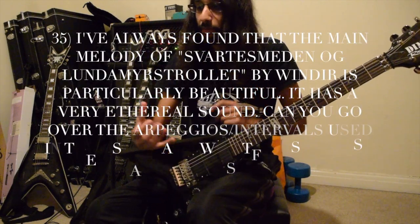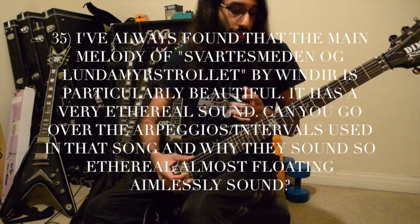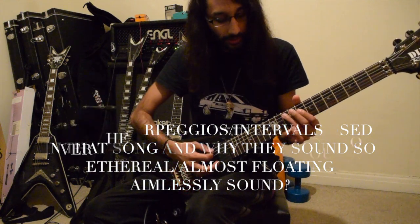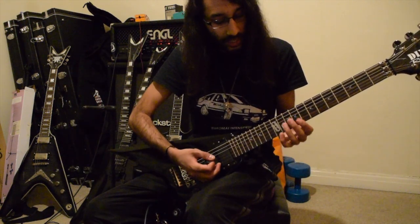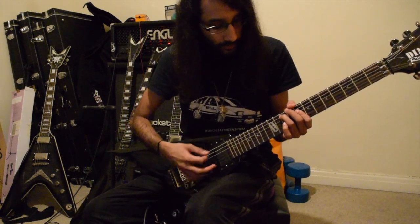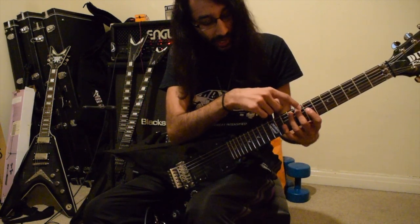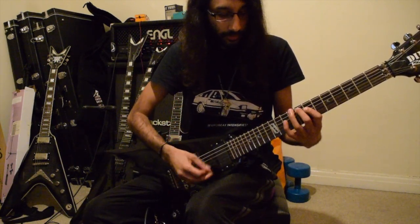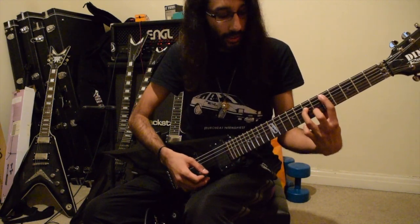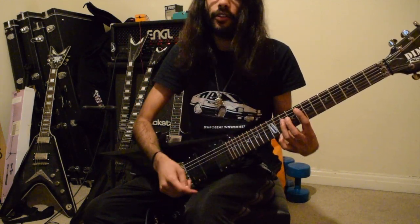From what I can gather from the song, those arpeggios are based on the chord progressions. The beginning starts off with a G minor dyad — 10th fret on A, 8th fret on D. Then it's an F major dyad, which is 8th fret on A, 7th fret on D. Then a D power chord: 5 on A, 7 on D. Then an F power chord: 8 on A, 10 on D.